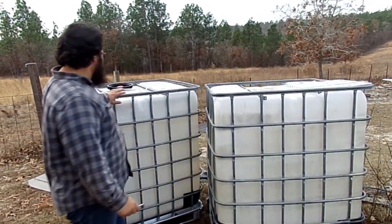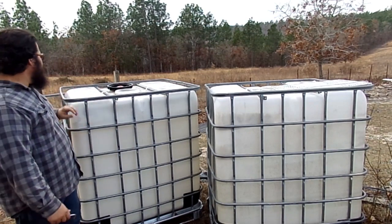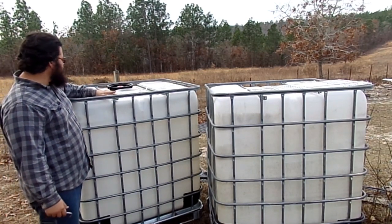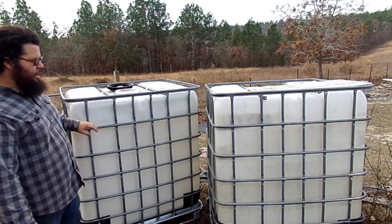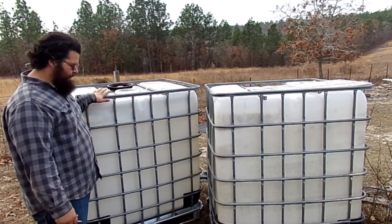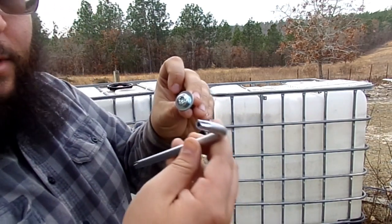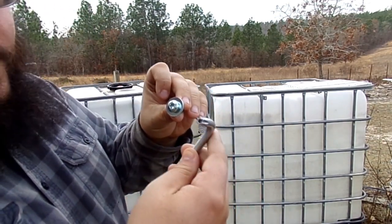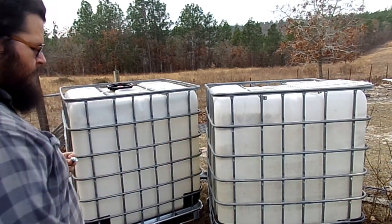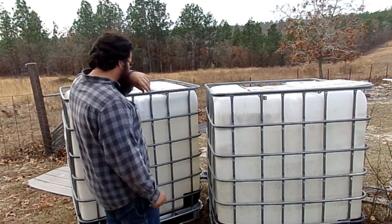Every IBC has two cross bars that hold the plastic bottle inside the tote, and the plastic bottle has two round holes that the bars go through. Older model totes generally require a Phillips head screwdriver to unscrew the bars, but these here have a different bolt — kind of like an Allen wrench but it's a little six-star. Just check before you buy your totes what model requires a different kind of screw to open it up.